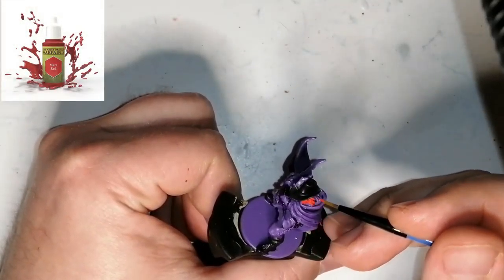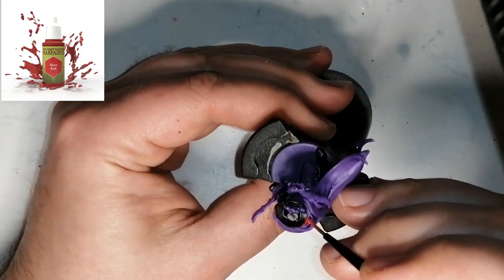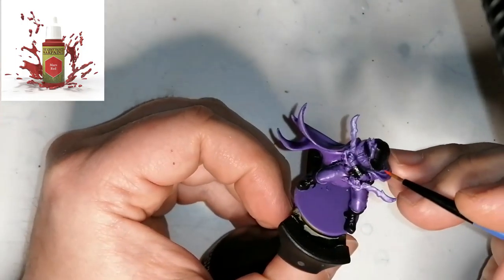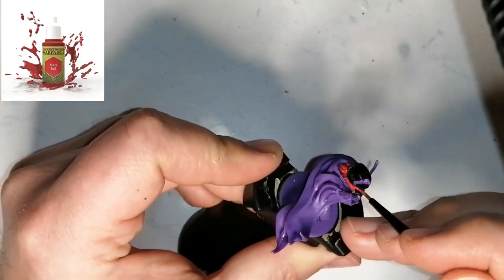This guy had a little bit more of a brownish auburn hair going, but I went with Mars Red because it had more of an orangey look, and with the wash later on it gives it the brownish finish. It looks a little brighter than I wanted, but it still turns out pretty good.